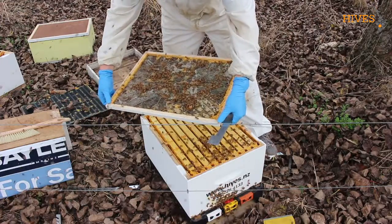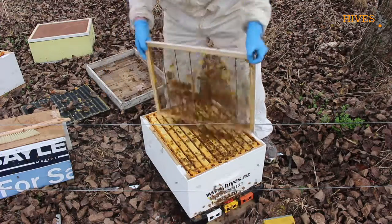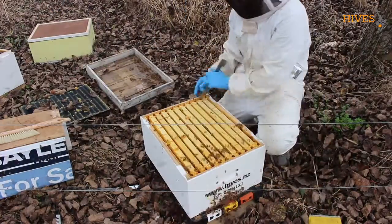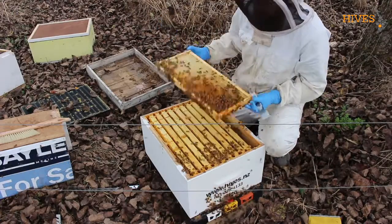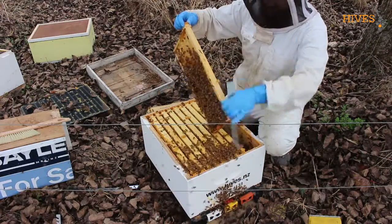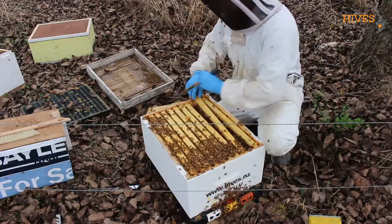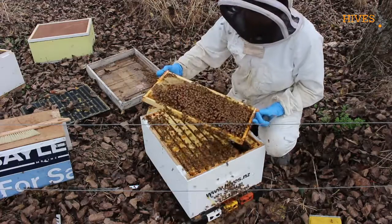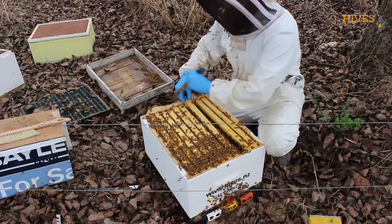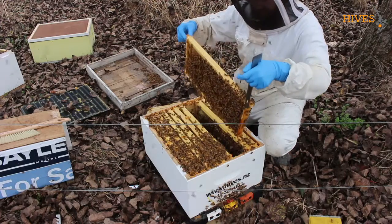You always need to just check that the queen is not on the other side of the queen excluder. Because it's been so warm, the queen is still laying quite a lot. Normally at this time of year she's slowed down quite a bit.